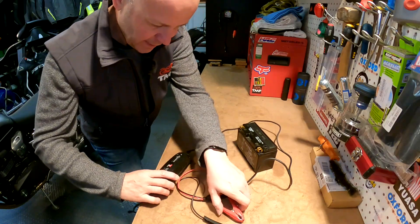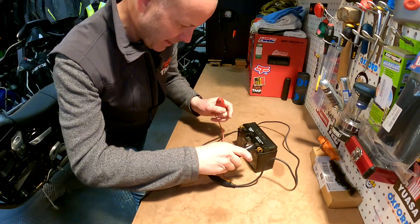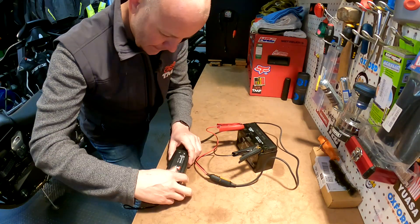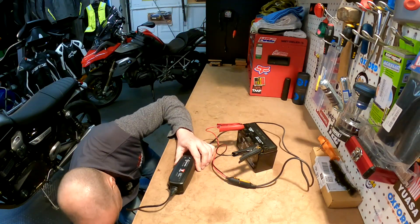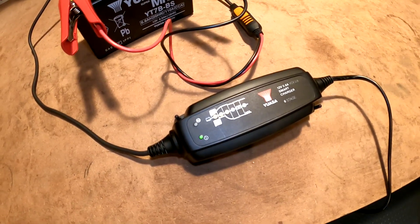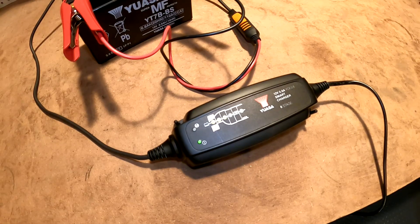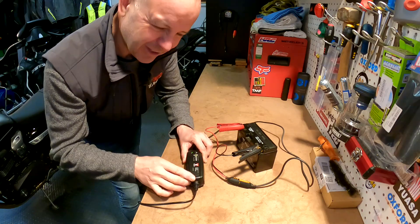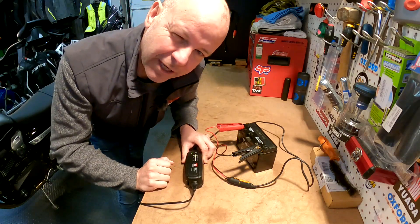I've got a specialist bike charger here to give this a bit of a charge up. Let's connect her up now — you don't have to do this on the bench, I've just done this for ease of recording. Let me just plug this in. This is a great little charger; it's one that does a clever sort of deep charge. There are loads of these available on the market so check them out on the internet. That's it into its charging cycle — hopefully in a couple of hours she'll be good to go again.